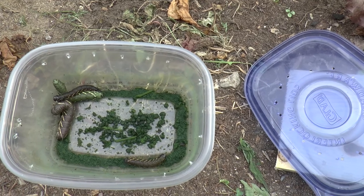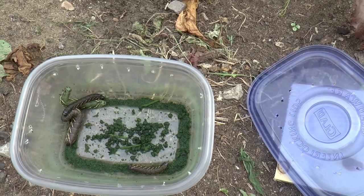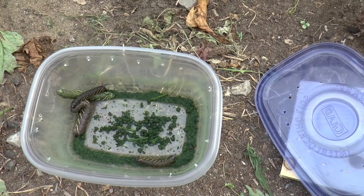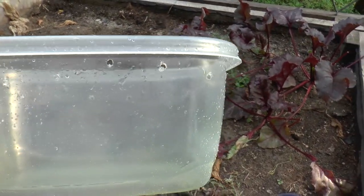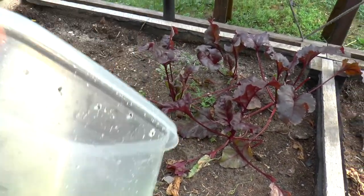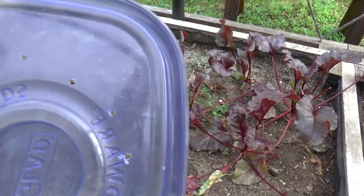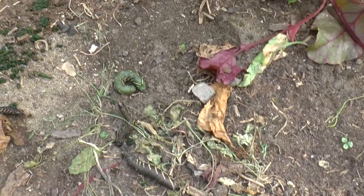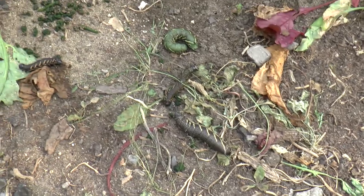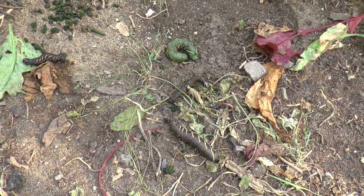I got this idea from raising monarchs — this is exactly what you do. You just have a container and you let them grow, and they will pupate and we'll see what they look like as a moth. This process is quite simple — I've just washed out my container, and you can see there are holes all the way around and in the top of the container too for good air flow. Just like with monarchs you put milkweed in, but with these tomato worms they're going to get a lot of tomato leaves. They grow into the most beautiful moth, I'm told.